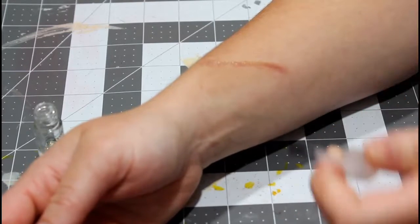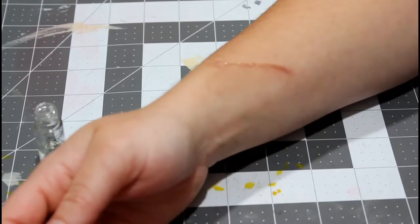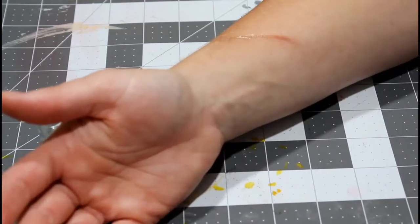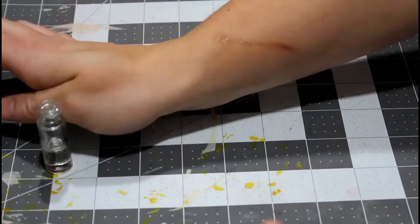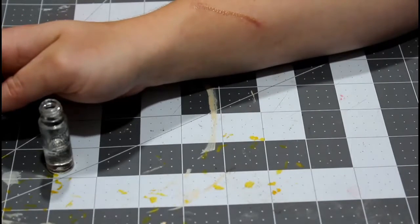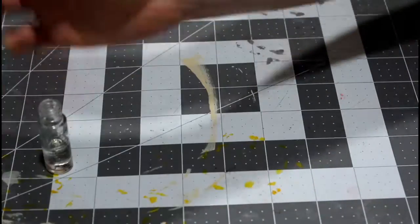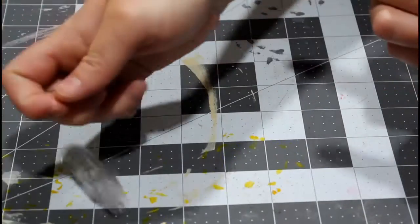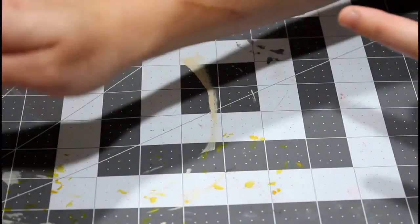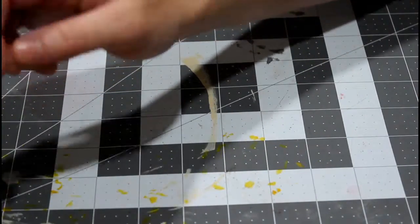They do sell a product that cleans it off, but you can also use nail polish remover — that works too. Or it'll peel off eventually; it doesn't stay very long. We're letting that dry. You can see it starting to sink in — when you turn your arm you can see the dip. It almost looks real, except it's a little shiny, and that's where makeup comes in.